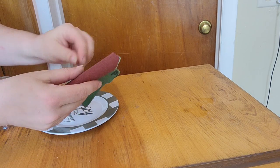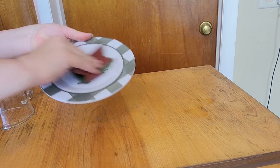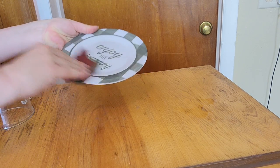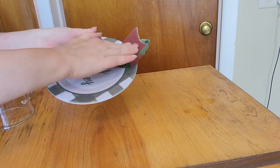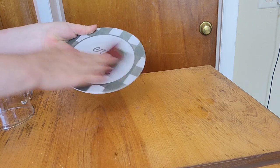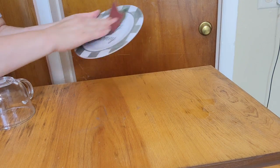The first thing I'm going to do is prep my saucer and my cup for paint. I'm going to use this piece of sandpaper - I just had this laying around the house, but you can find sandpaper at your local Walmart or hardware store. I'm using it to scuff up the surface of the plate and the cup so it's prepped and ready for paint.